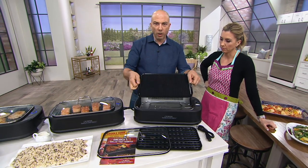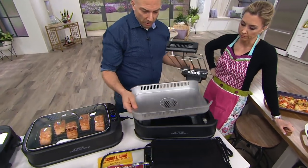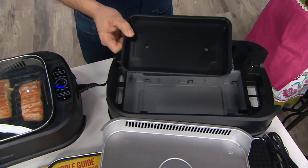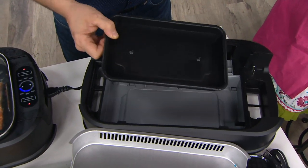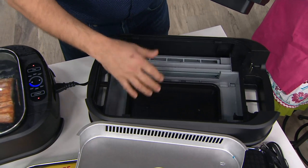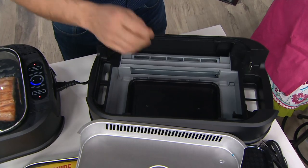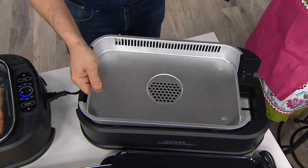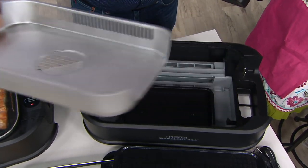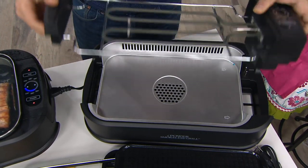Here's how the unit actually works — it's so simple. You have a water tray in the bottom, which is half of the smoke-extracting technology. Put the tray in, add some water — maybe a half cup, there's no exact science — and that's going to help trap a lot of the grease and oil that would normally cause smoke. Next, drop in the drip pan, and that's dishwasher safe.